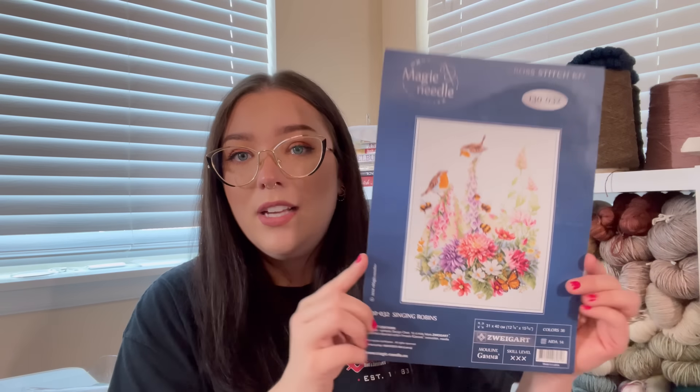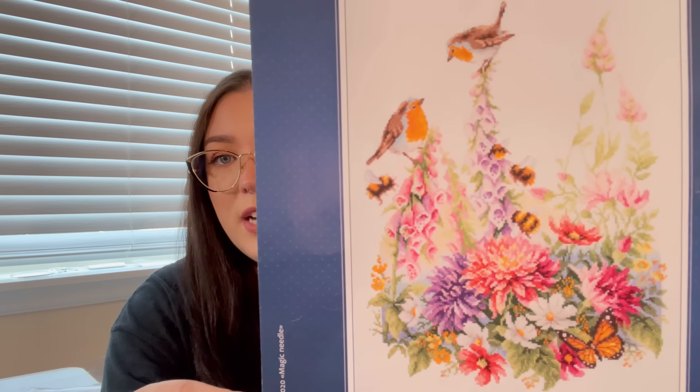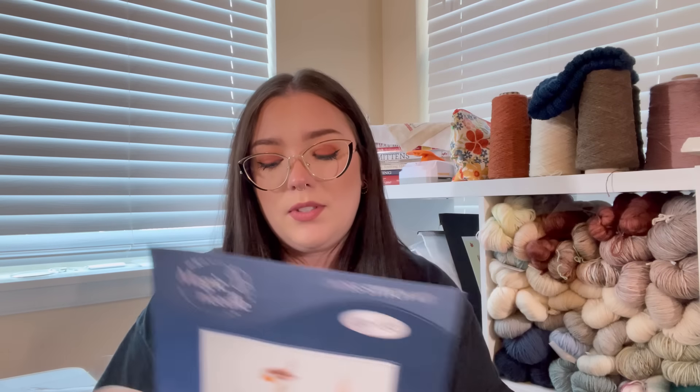I absolutely adore Magic Needle. I love the pattern and the colors. You get a good amount of flosses, including DMC floss, which I love. You also get Zweigart Aida — most of the kits I've found are 14 count, which is great for a beginner. Maybe not for someone really into 40-count linen, but it's still beautiful fabric. The Zweigart softens up so fast, and I really enjoy stitching on it. All the products inside the kit are quality items, so I definitely recommend.